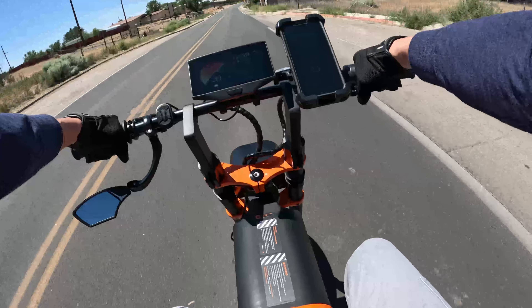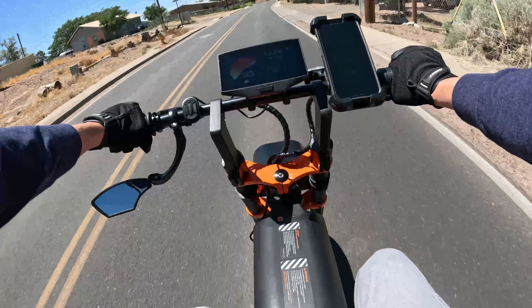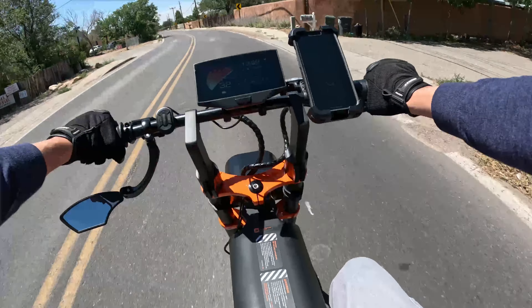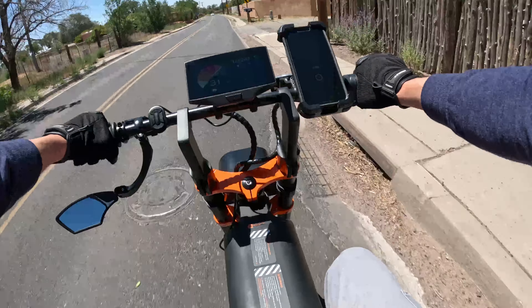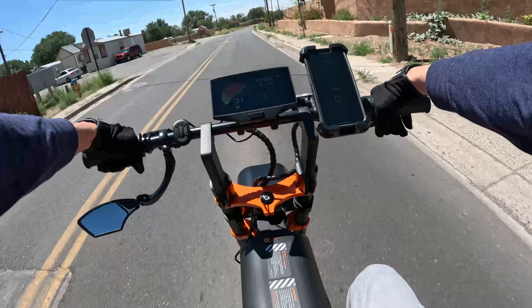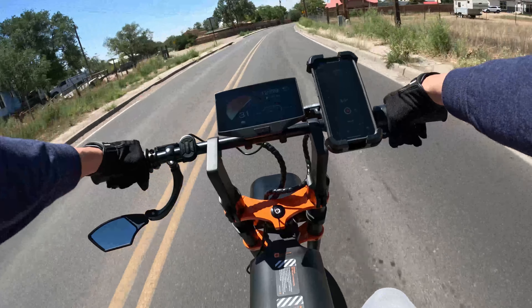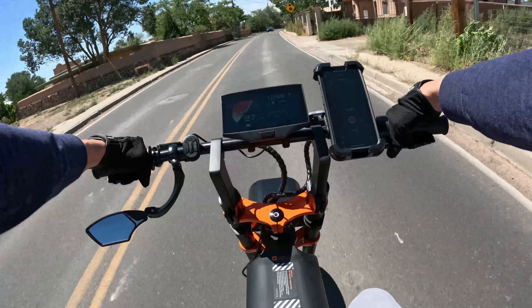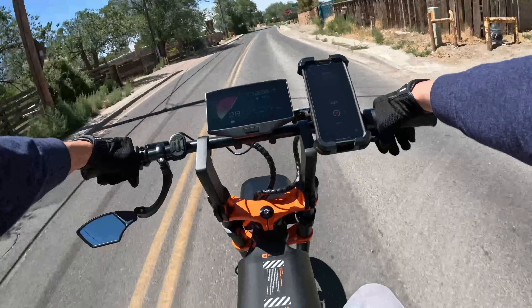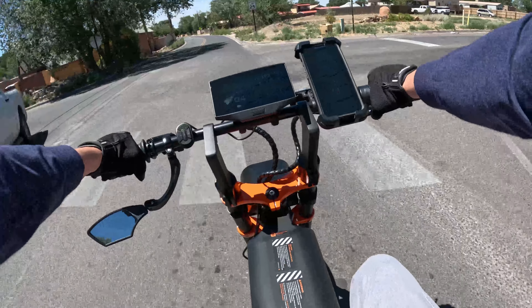But we're talking about my newest bike, which I just got a week ago — first shipment in the states for consumers. A lot of YouTubers got demos to review, but this is one of the first consumer-bought products in the states. I actually ordered this at the beginning of June during a crowdfunding campaign for 20% off, so I got this bike for $2,800. Right now it's $3,500, which I would immediately pay if I had to — it's an amazing bike.